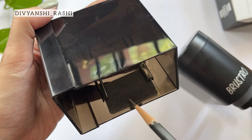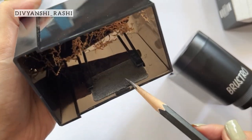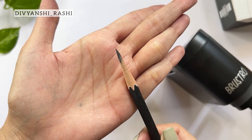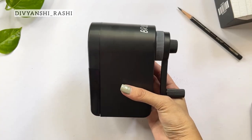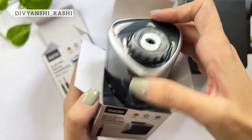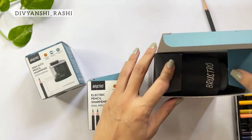The granules fall inside the bin which keeps your space clean. And there we have a tip sharpened as desired. To declutter, collect the shavings from the bin inside. That's all about these three and they are a total yes from us as these are pretty useful for any professional pencil artist and are investment pieces. Tell us which one you like the most in the comments and we'll see you in our next. Thank you for watching.